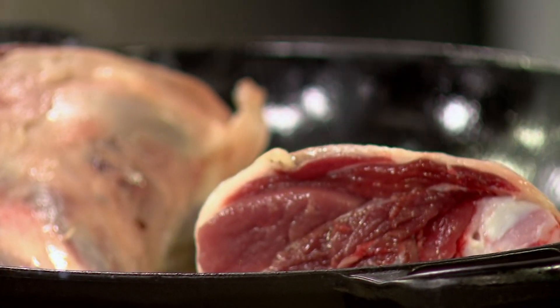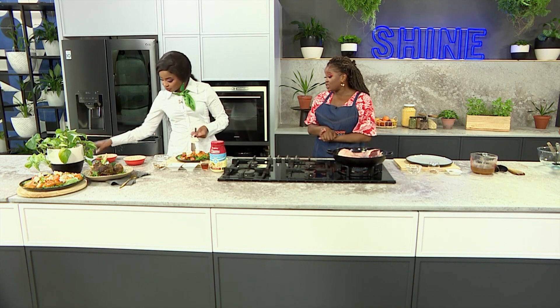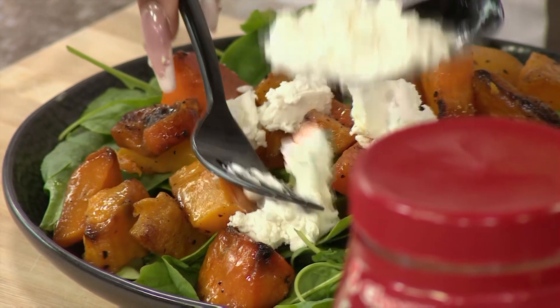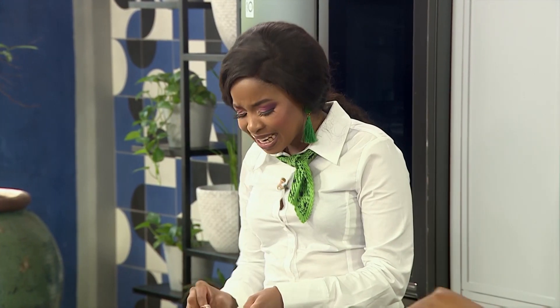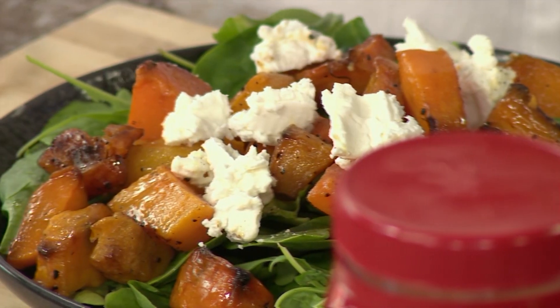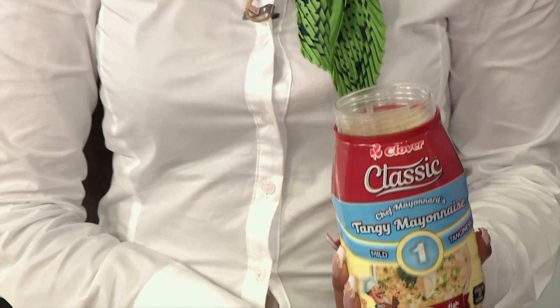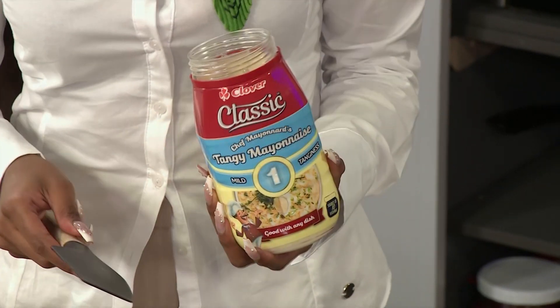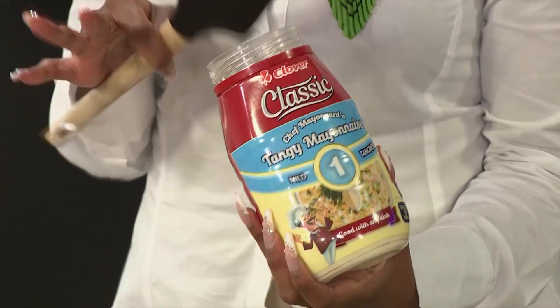I'm going to let that cook down. I see you've started on the salad — you've added goat's cheese into the butternut. When it comes to a butternut salad, I love feta cheese, but goat's cheese is also an equally delicious, creamy addition. We're also adding creaminess with our Clover Classic Mayonnaise. This comes in a range of three different levels of tanginess: mild, medium, and strong. Today we're using level one — the mild — but you can choose your preferred level of tang.